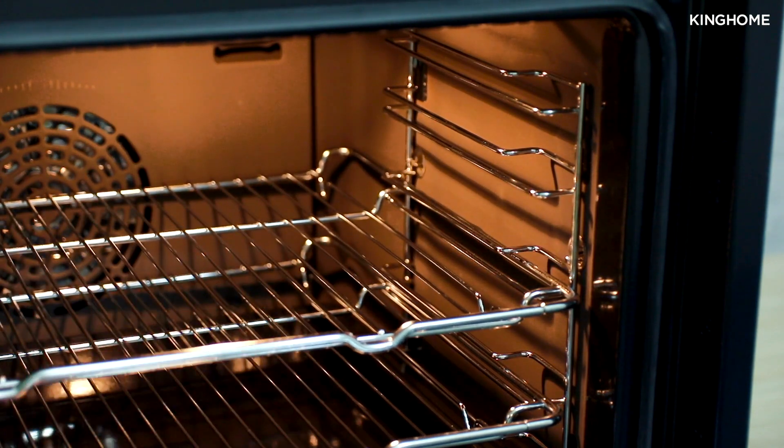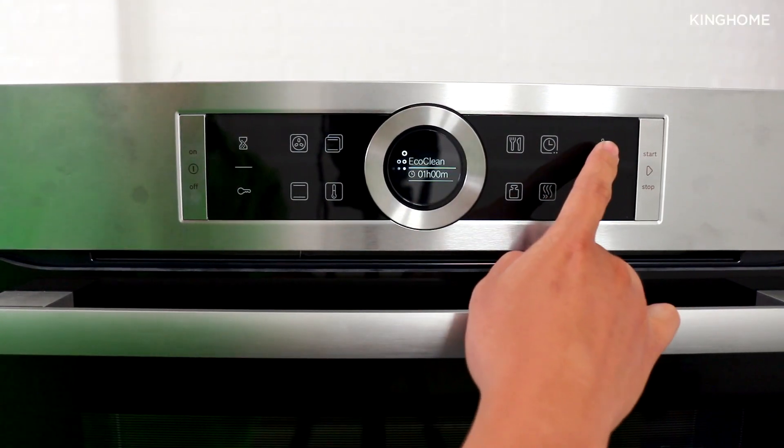Remember to remove all trays, the drip tray, and the rack from the oven before running the cleaning program.